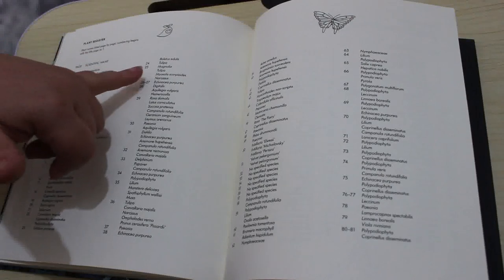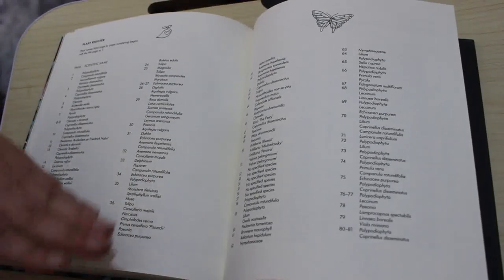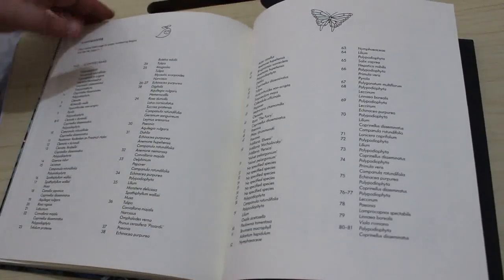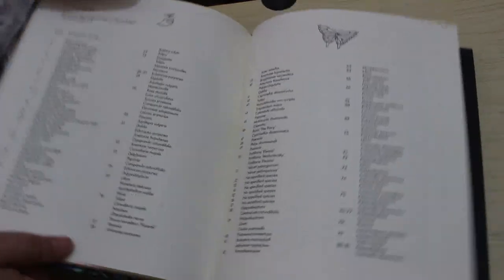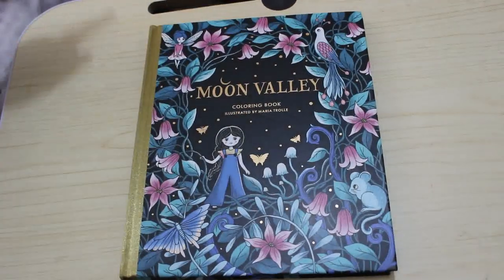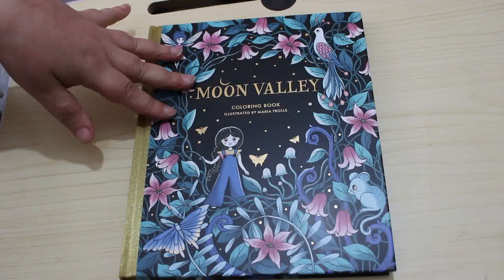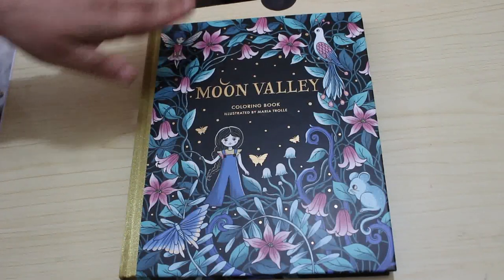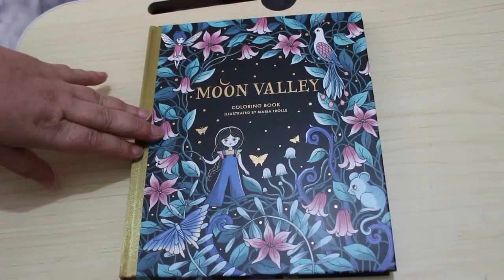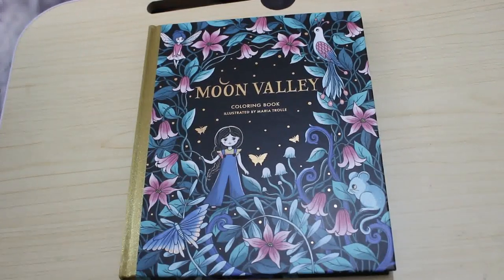So tulip, magnolia, narcissus, and so on — it's really good. So that is Moon Valley by Maria Trollet. If you would like to see me colour in this book, leave me a comment down below and I'll put it on the list, and I'll try and put links where you can get this book in the description. I hope you guys have enjoyed this flip through and I will see you again very, very soon. Bye.